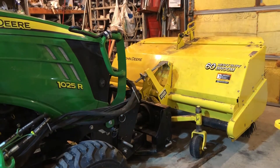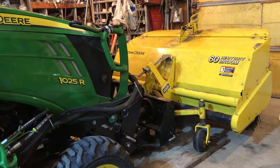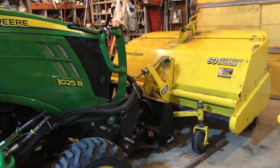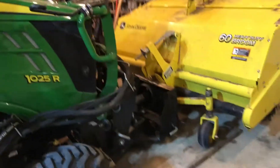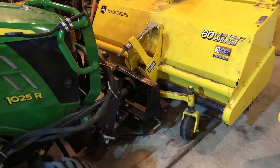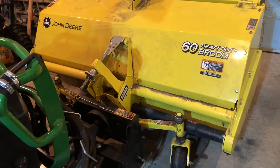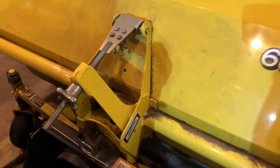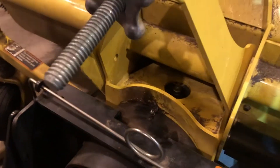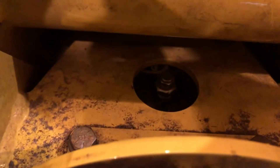Hey there. I'd like to show you how to check the gearbox oil on your 60 heavy duty broom or something comparable. This is on my 1025R and this gearbox oil is supposed to be checked every 25 hours. It's kind of nestled in here, which is a little bit difficult to get to, and I had to make a unique wrench to get to it.